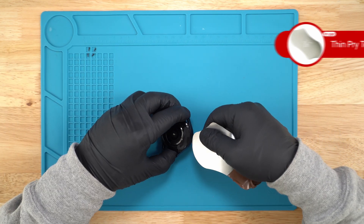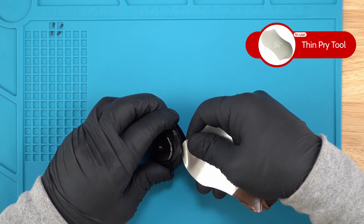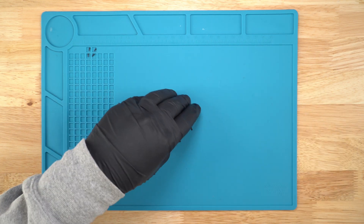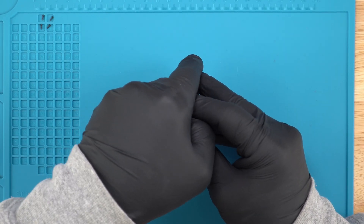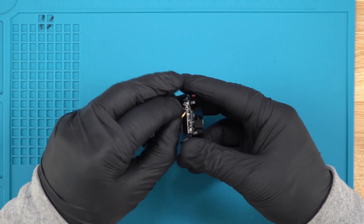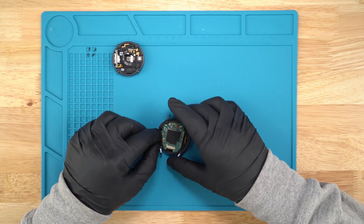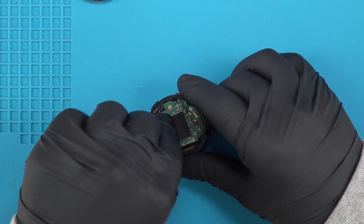Now I take the pry tool and work around the case. I lift it off and disconnect the HR sensor. I also disconnect the LCD and the power button ribbons.